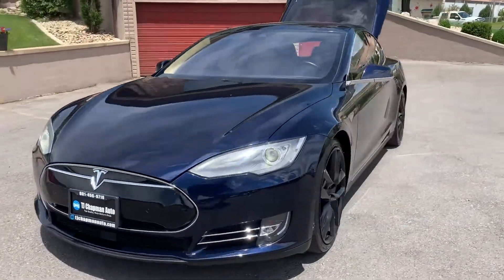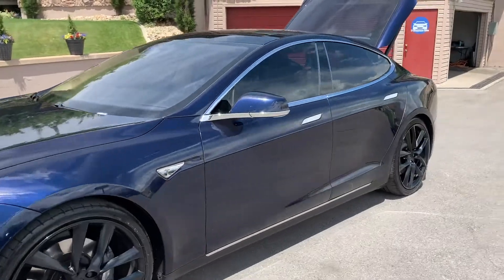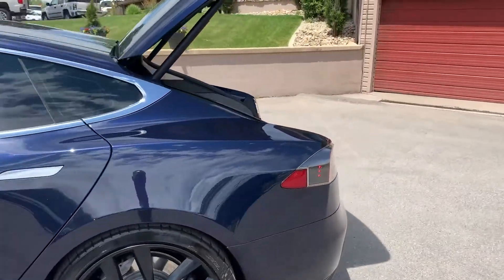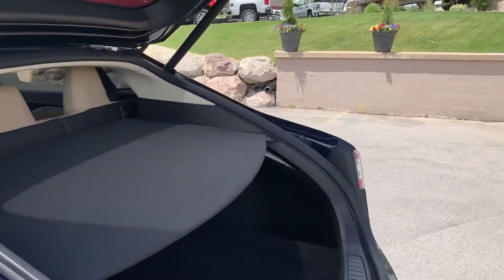I know the headlights look like they're flickering, but the refresh rate in the camera is faster than the human eye, so that's why it looks like that. It doesn't look like that to the human eye.